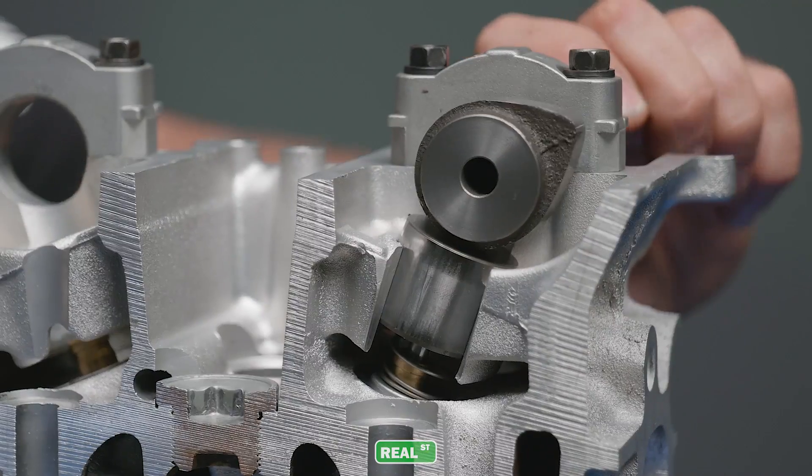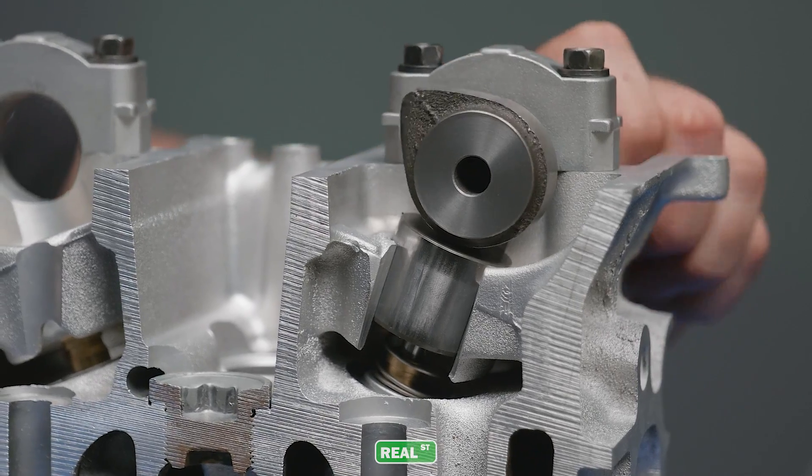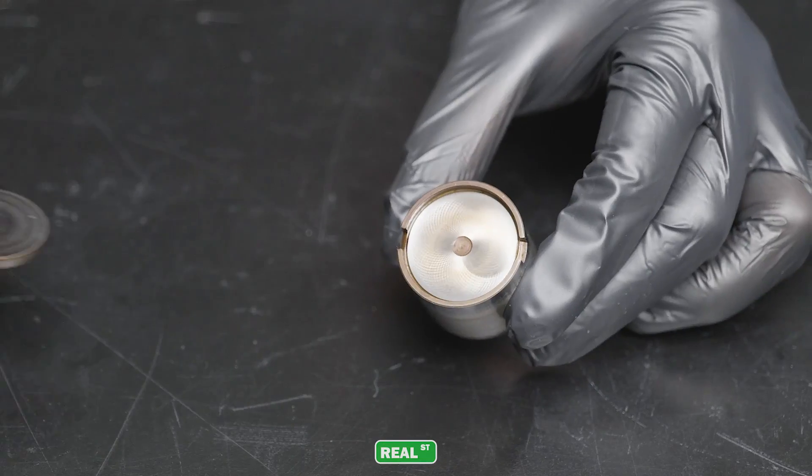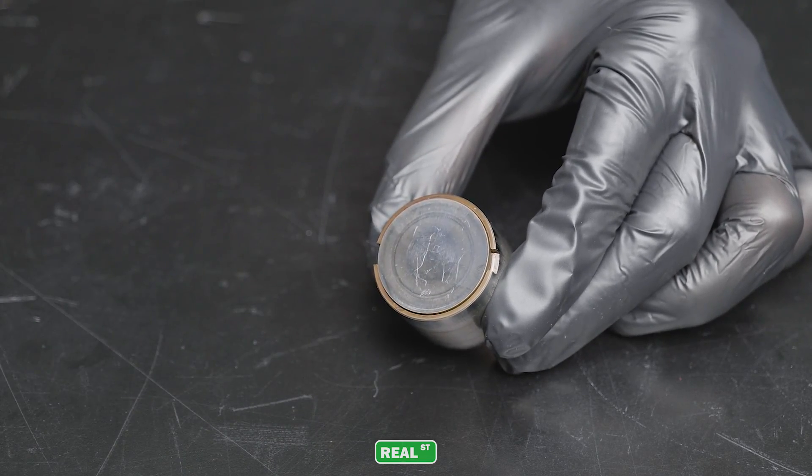The Toyota 2JZ uses a very simple valve train system. A flat type of camshaft actuates a solid lifter that has an adjustment shim housed in the top of the lifter. Adjustments are rarely needed, but if you do need to make an adjustment, it's as simple as changing the thickness of the shim riding on top of the lifter.